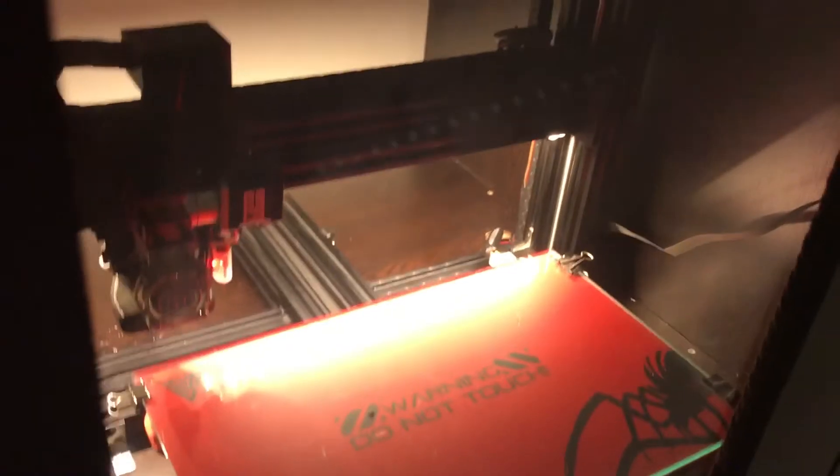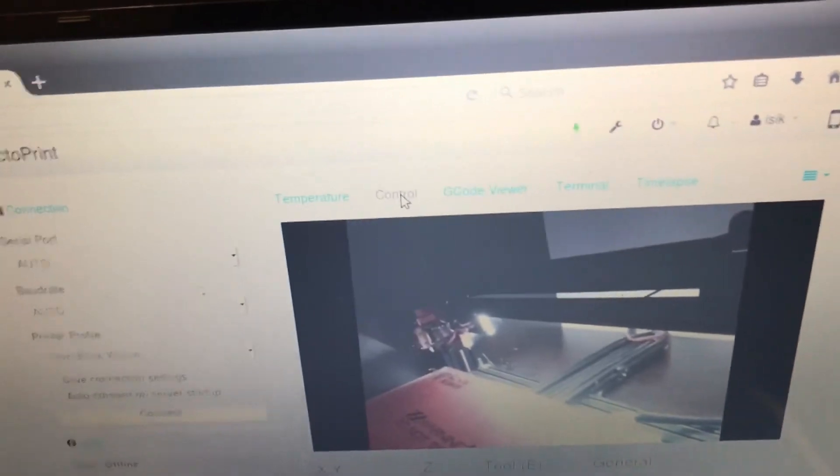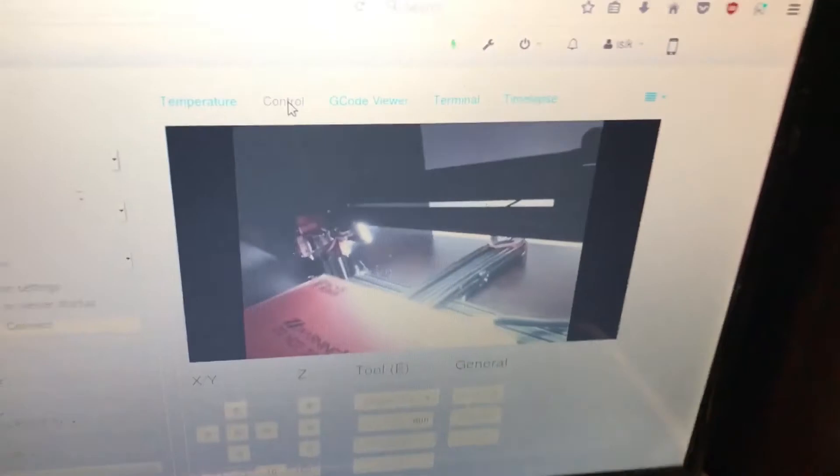Everything is working fine. I put the control box where it was supposed to be, and here you can see the new mount on top — that's temporary and it could go back inside the box later on. The camera works fine now. I didn't need to order a new ribbon cable — the faulty part was the Raspberry Pi, not the ribbon cables.